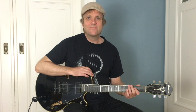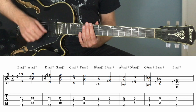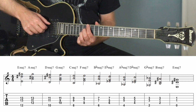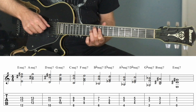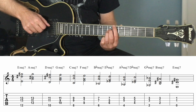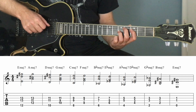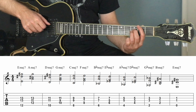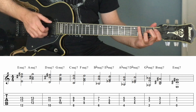Please write a little comment and support this channel by clicking the thumbs up button. Now I will play all major 7th chords in the circle of 5ths. And here is another example.